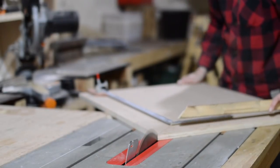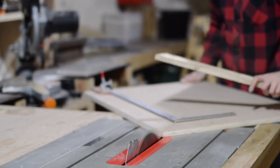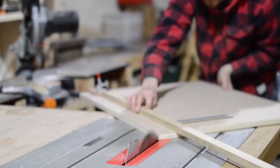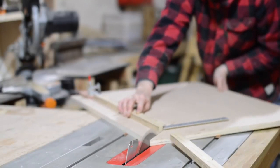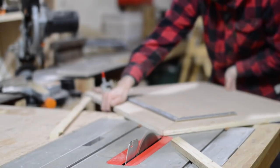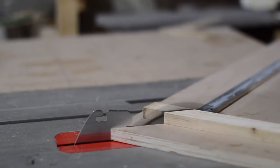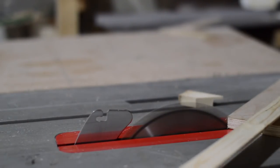The cut edge now gets moved to the stop block. The stop block is set to the dimensions of what I'm framing. Then I can make the second cut. I need two long pieces for the sides, so I can repeat that and they should be exactly the same with the stop block. And then I can cut two smaller pieces for the top and the bottom.